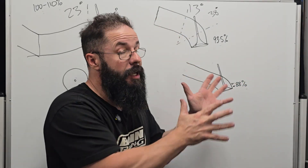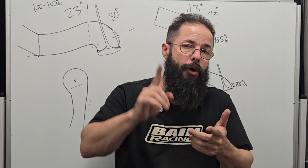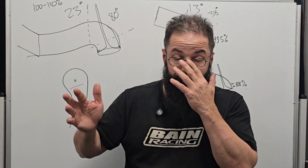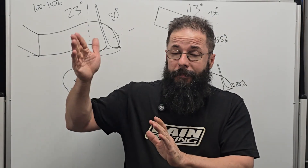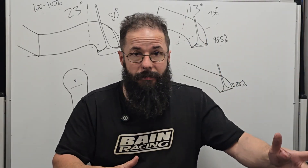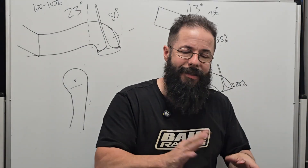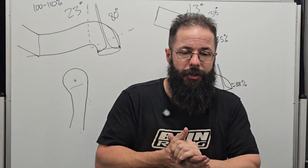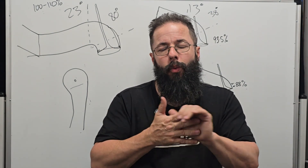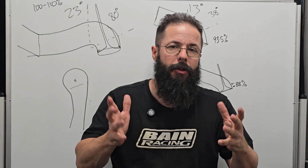Make sure you understand what the person you're following is actually talking about, especially if they're talking about hard and fast rules in a specific area like pro stock or top high-RPM drag racing NA engines. That's really different to engine masters, circuit cars, or even pro stock versus super stock — they're all different applications with different requirements.